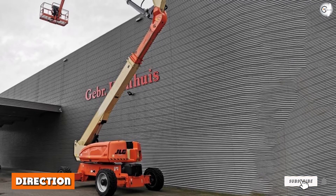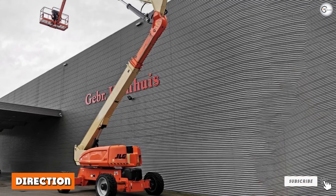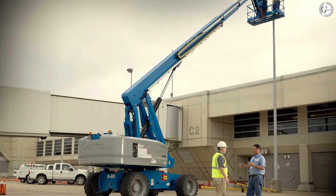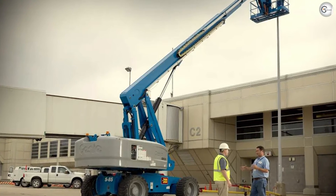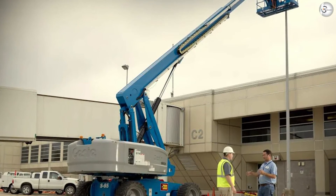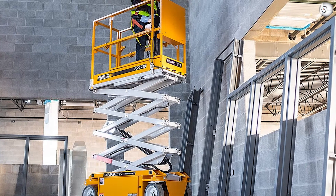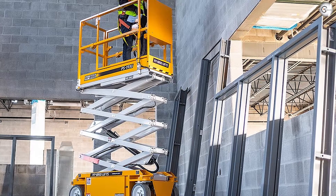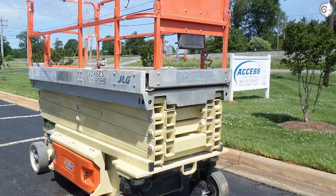Direction — boom lift: many lift bases can rotate workers 360 degrees. Telescopic lifts can direct workers straight up or outward, or a combination of the two. Articulating lifts can go even further, providing access around obstacles and tight spaces. Scissor lift: scissor lifts are limited to straight up-and-down vertical lifts, so workers need to be adjacent to the area they are working on.